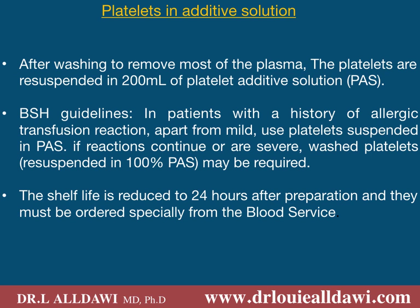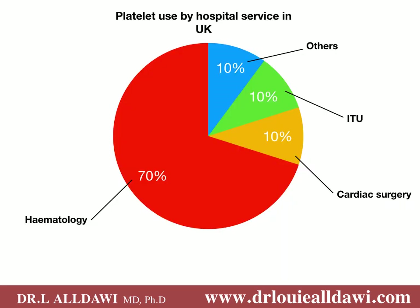If you use 100 percent PAS then the expiration date will change to 24 hours instead of the routine five to seven days. In the UK, 70 percent of platelet units are used by haematology departments, 10 percent by cardiac surgery, 10 percent by intensive treatment units, and 10 percent by other departments.